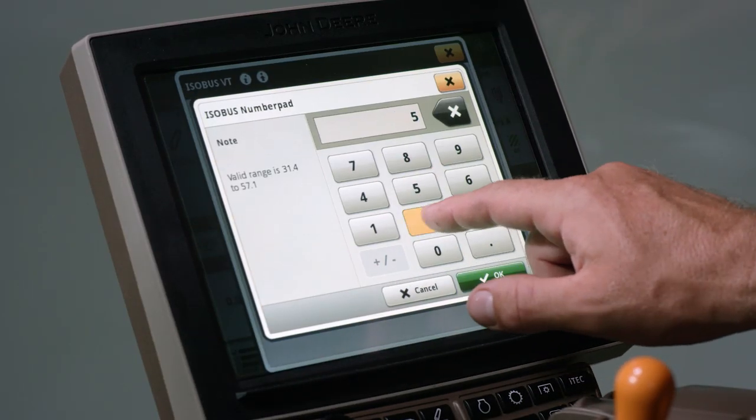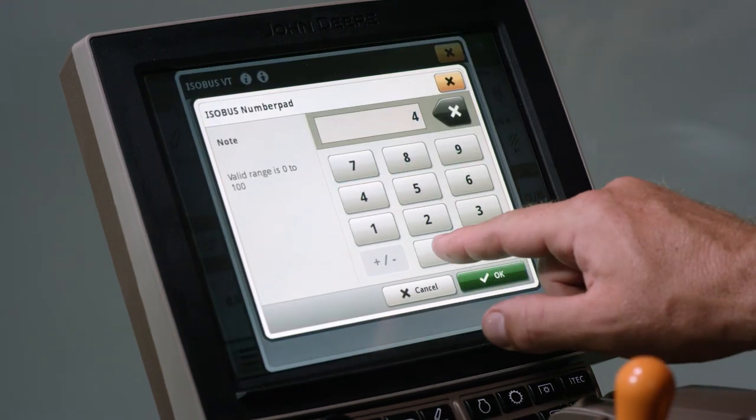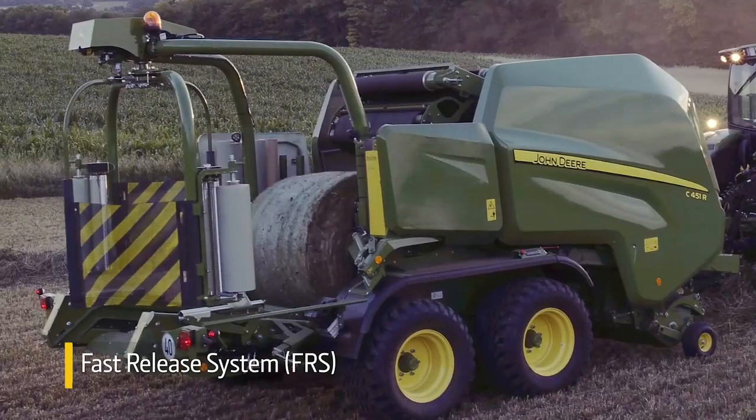From the cab, you can set the bale diameter and density. And finally, our fast release system unloads a bale in less than 5 seconds.